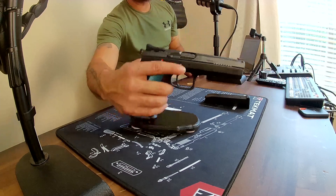It's a very accurate gun — I don't miss much with it. I have not used it in any type of competitions yet.